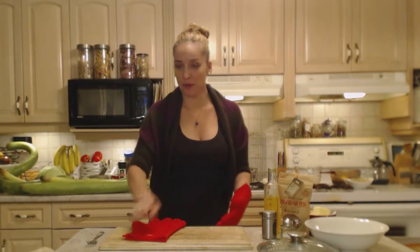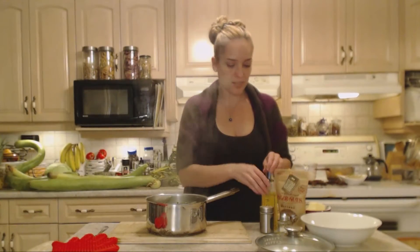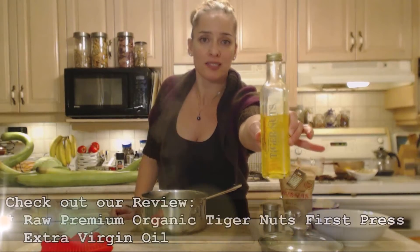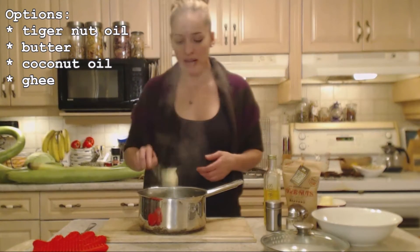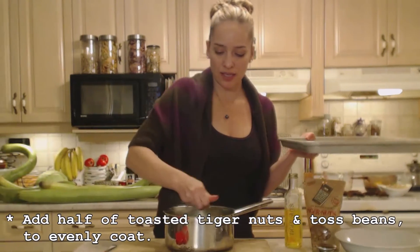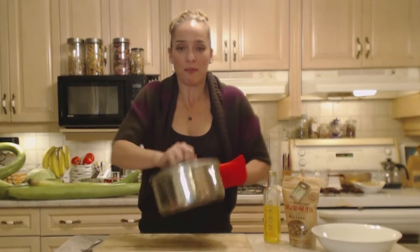My green beans are tender enough, so I'm going to drain them off in a strainer and return them back to the pot. Now I'm going to add about a tablespoon of tiger nut oil — check out the review for this raw premium organic tiger nuts first press extra virgin oil, it's awesome. It cuts down on how much butter we use. I'll also add about a tablespoon of butter for that buttery flavor, along with some pepper and a little salt. Now I'm putting about half of the toasted tiger nuts into the pot, keeping the rest to top the beans. Put the lid back on and shake the pot — that's the easy way to mix it all up.